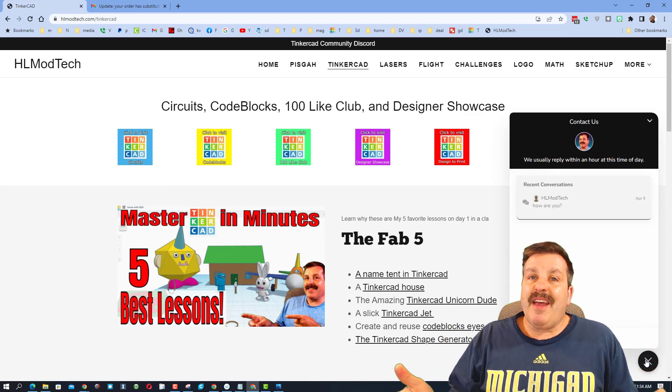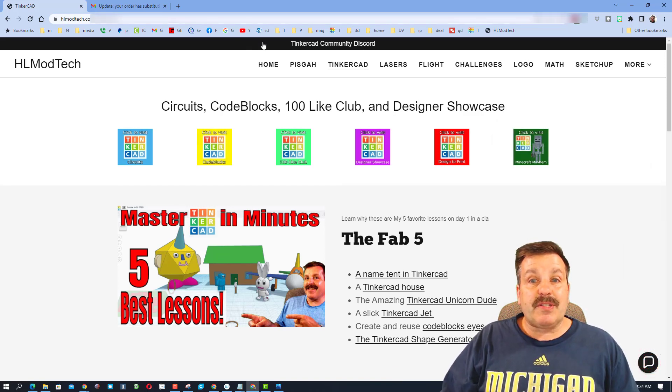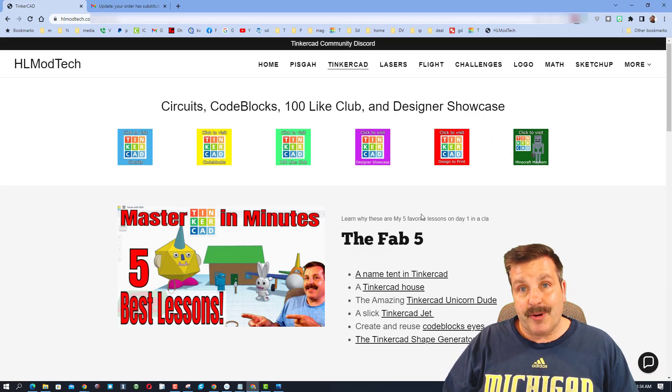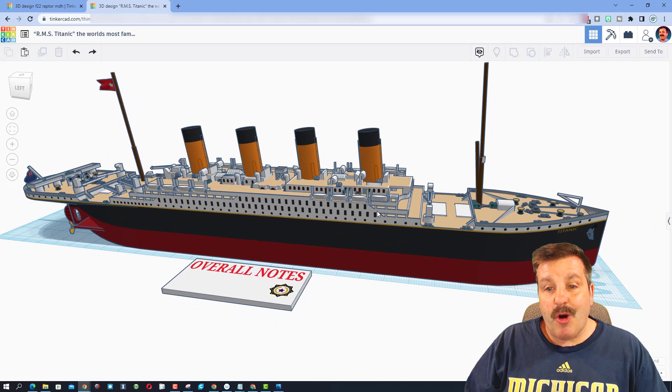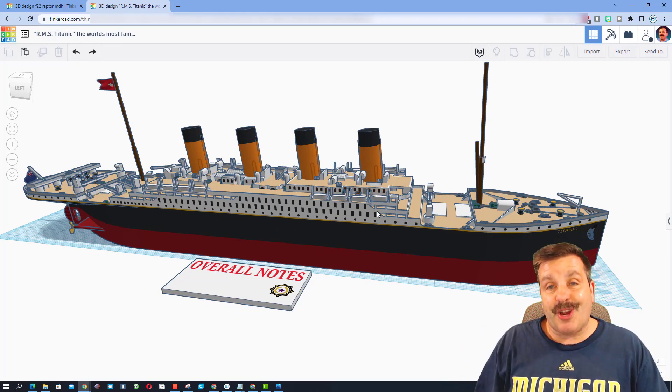As an added bonus, don't forget you can also reach out using the Tinkercad Community Discord. Finally, I want to say thanks again to Springtrap — fantastic design, and so epic that you chose to share it with us.